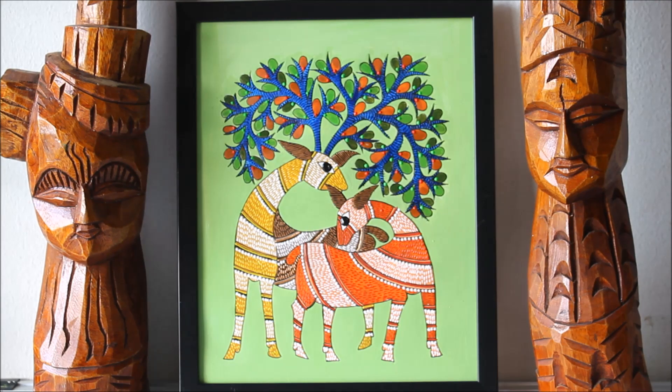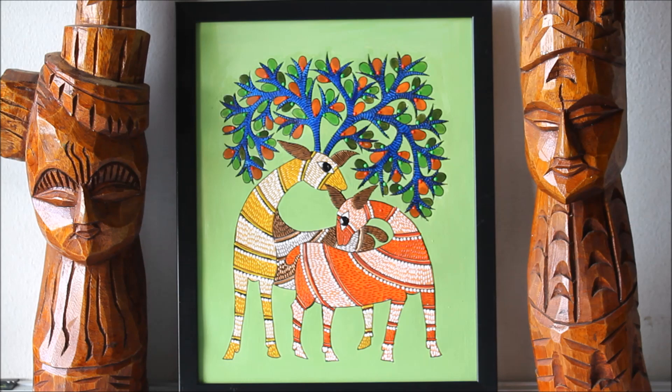Friends, here I have framed our Gond tribal art painting using a black border, which suits it the most. Please tell me in the comments below how you found this video, and if you did like it please do like and subscribe to my channel. Thank you for watching.